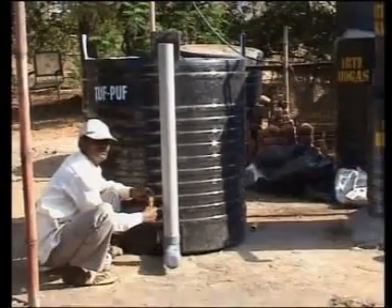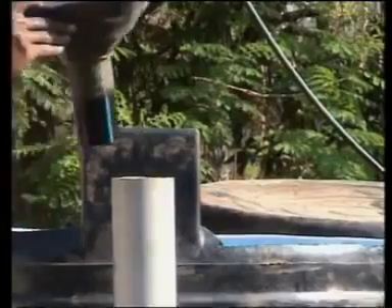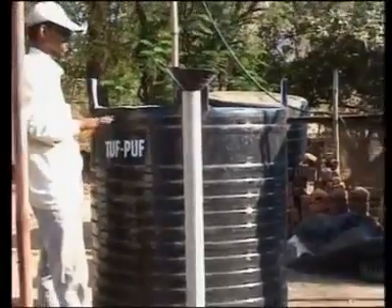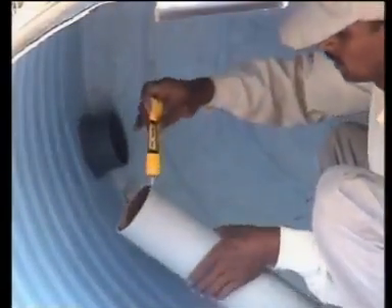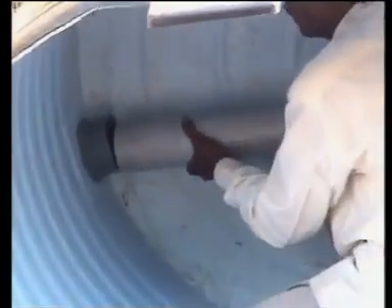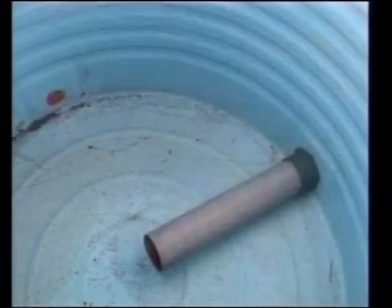This represents the inlet for the feedstock. Fit a funnel on the top end of the inlet pipe. Fix a 60cm piece of the 90mm pipe to the adaptor on the inside of the tank. The free end of this pipe should project into the tank up to its center.